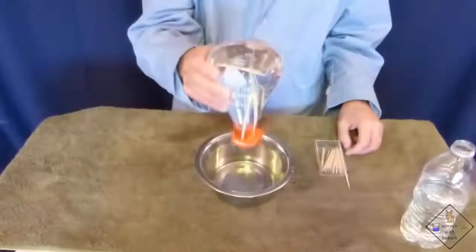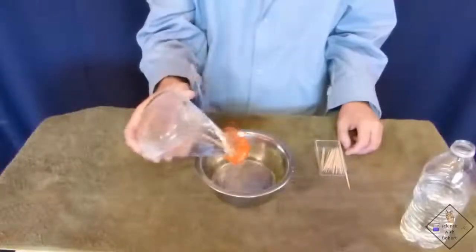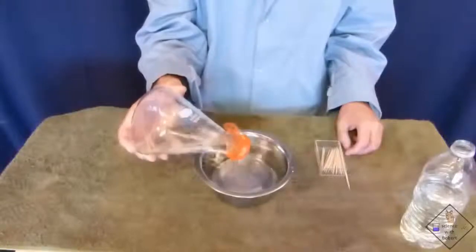Only when the bottle is tilted or shaken and the surface tension is broken will the water flow out of the small gaps in the mesh.